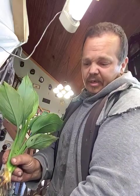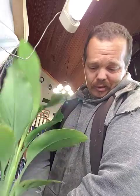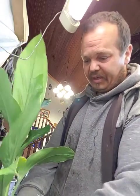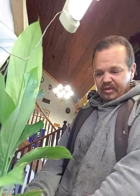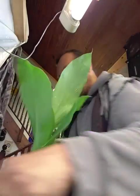When planting, you want to make sure that all the roots are back down at the bottom. Push everything at the sides back down so it can stand up on its own, and fill up the pot again.